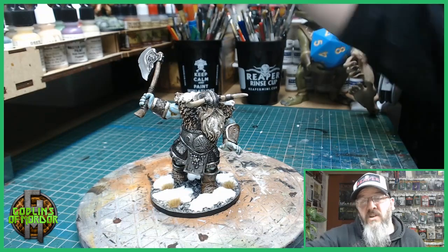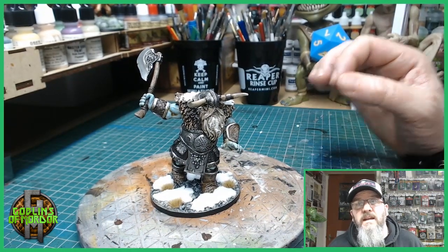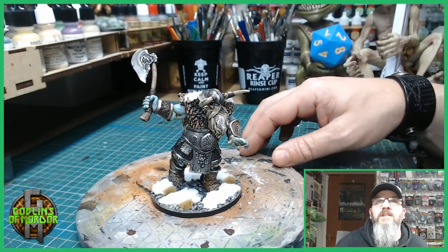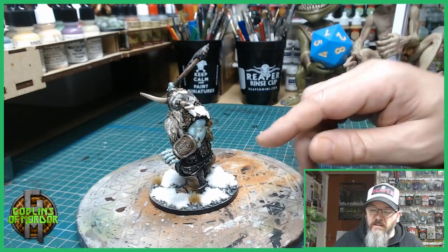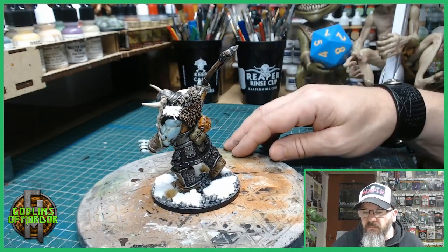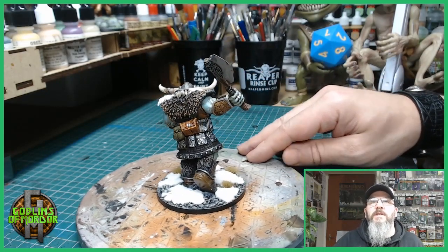Once that had dried I went back over with the blue and then added a tiny bit of white to the blue just on the fingertips and around the edges, just to give a little bit more definition. The hands have got rings on them too — absolutely beautiful little miniature.